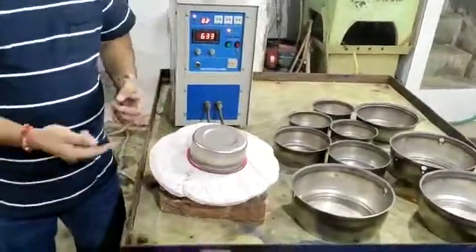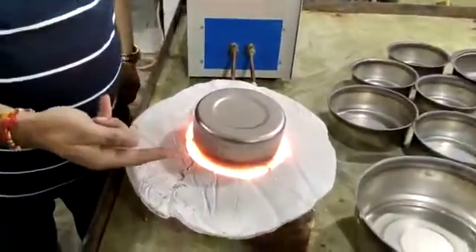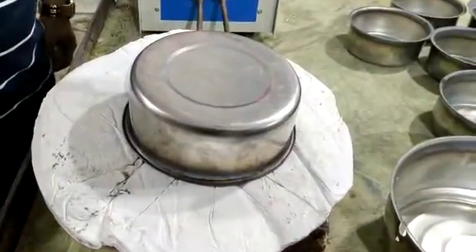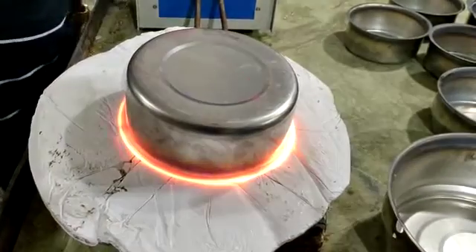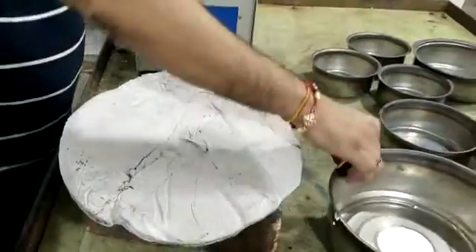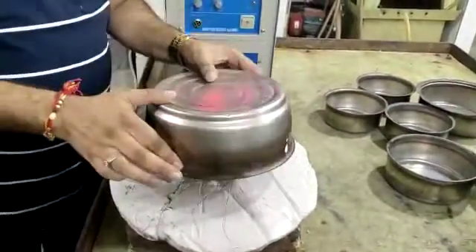Now, like this, it gets heating from the bottom and it is annealing. Different small sizes can be done with single-phase equipment. Even the 9H size can also be accommodated.